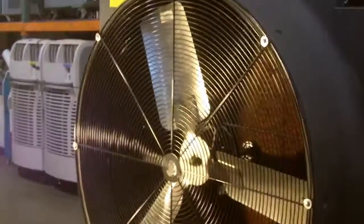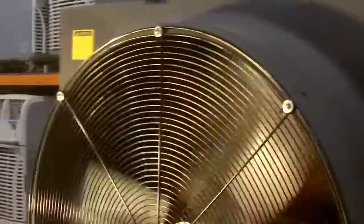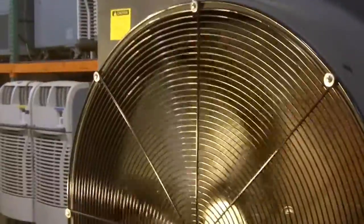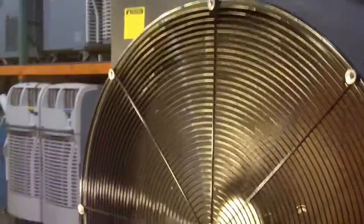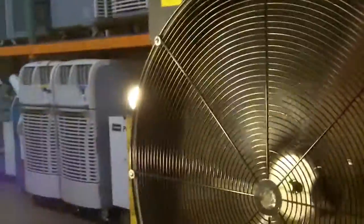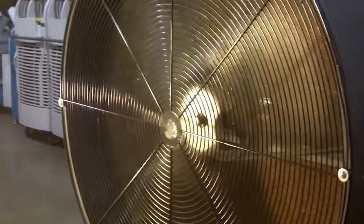How noisy is this? Let's try it. Travis, put it on low fan please. You get some sense of the noise right now, which subjectively I don't think is really that bad. Now if you turn it to high fan please — so again, your opinion. I don't think it's terrible, especially in a bigger area, but that's the sound level you're going to be dealing with.